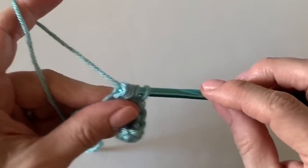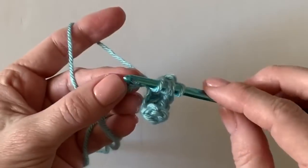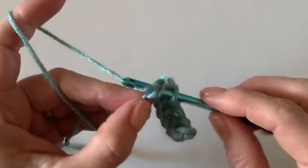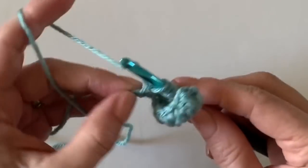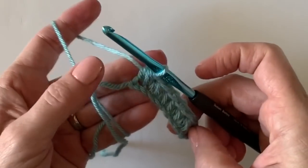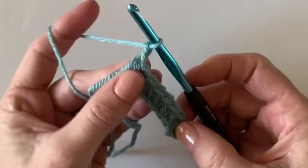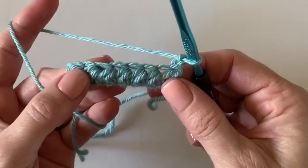Insert your hook into the chain you just were in, yarn over and work into the next one. I'll just work across the row. The trickiest spot for me was where to start on the next row — work right into the very last stitch. Any number of chains will work, it doesn't matter. Now chain two and turn your work like a page in a book.